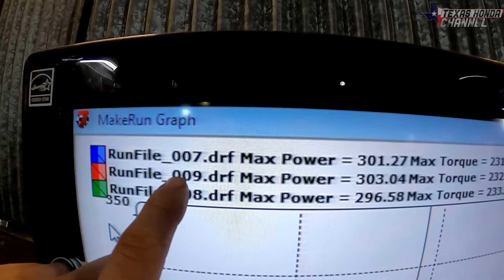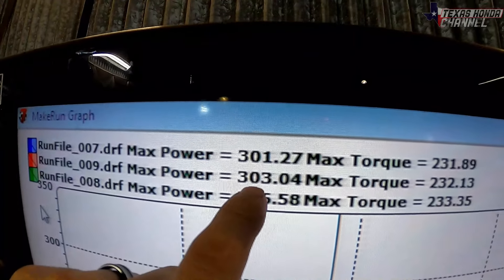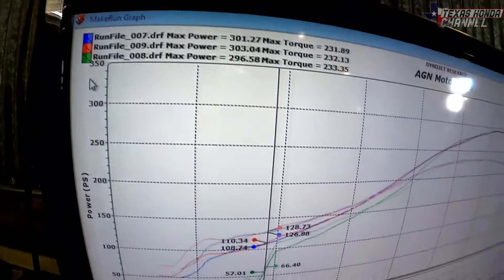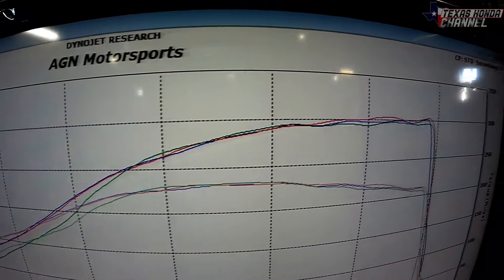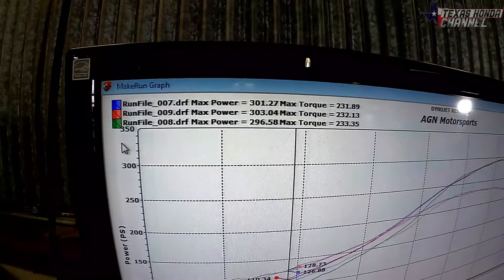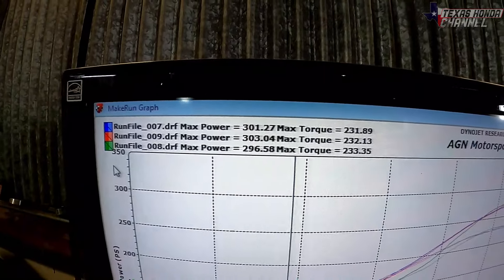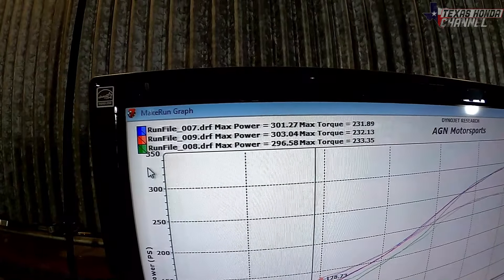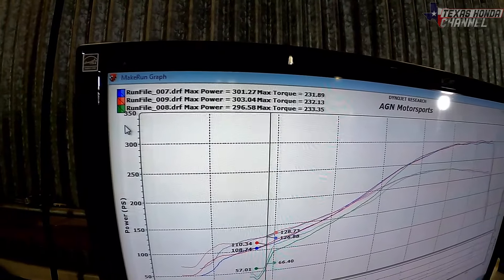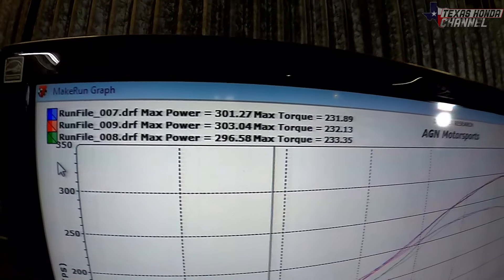Run file nine — now that he let it cool down a little bit — 303 and 232 torque. That is impressive. If this had the cams locked in with VTEC or a K20A2 head thrown on it, this would be a much higher number at this boost level. But for the fact that it's an econo cam with VTEC only on the intake side, and the exhaust side is just a tiny little lobe, 303 is really impressive.